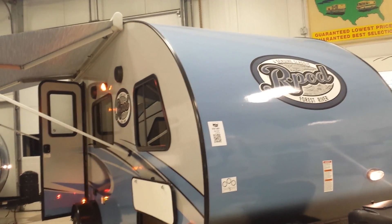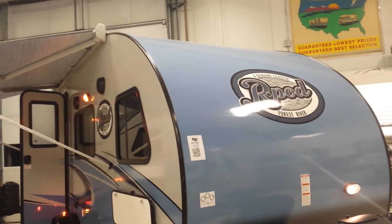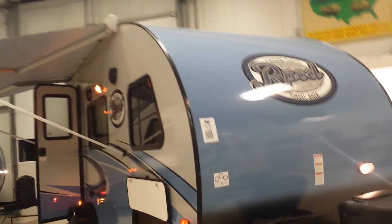They came out with a redesign this year, with a new blue paint scheme and nice looking graphics. It's a sharp little unit.